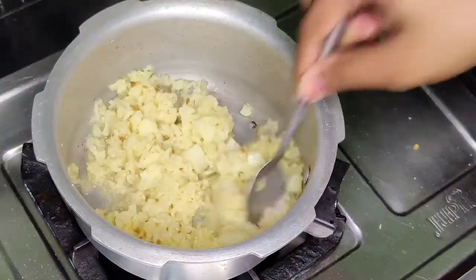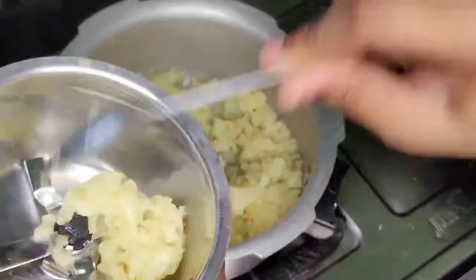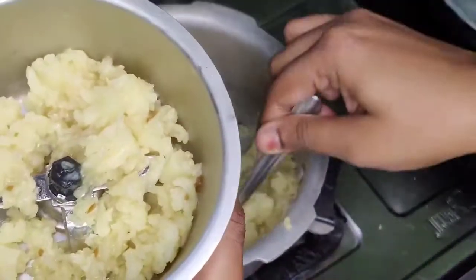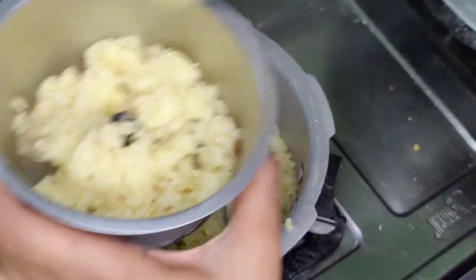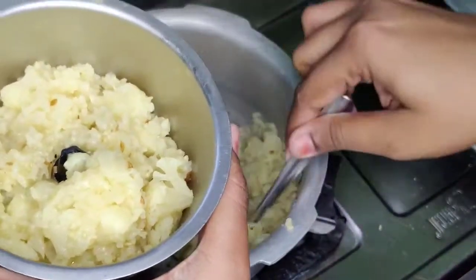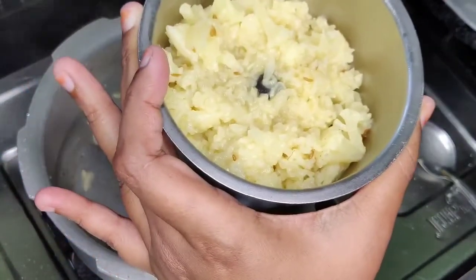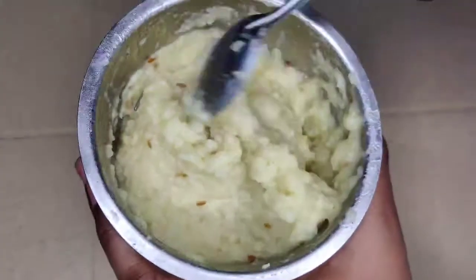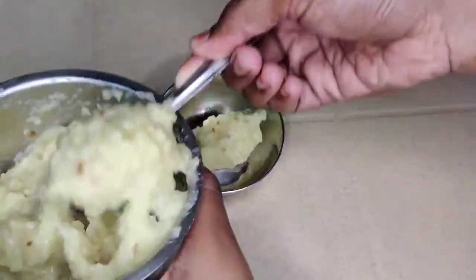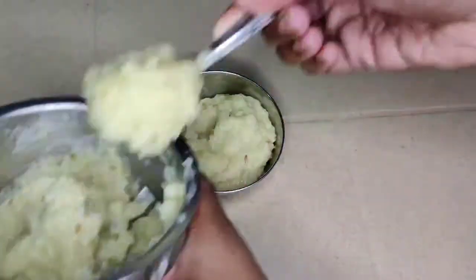Mash it with a spoon or blend it in a blender for a minute or so. Add 2 tablespoons and serve while still warm. Do like and subscribe and check out my channel. Thank you for watching.